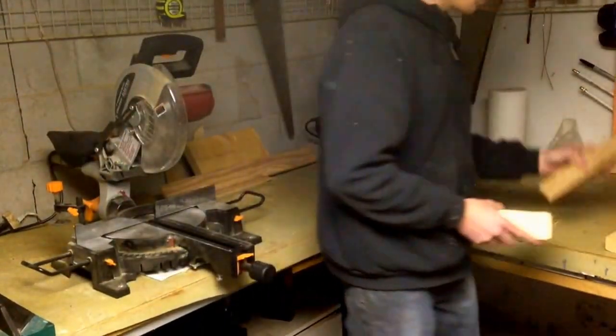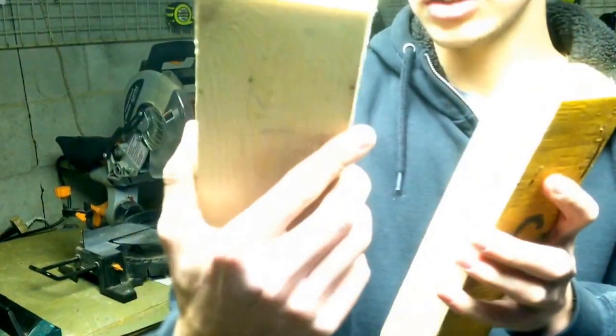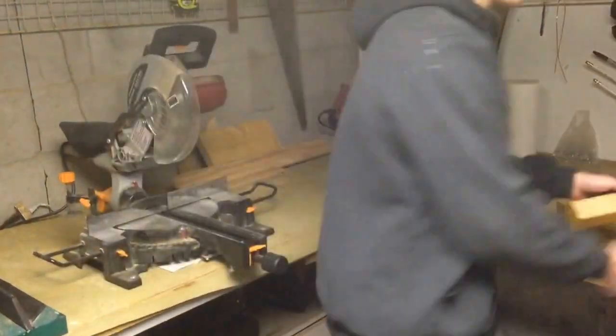The laminated veneer lumber is definitely much stronger. As you can see here, we've got the laminated veneer lumber and the regular KD — I think this is spruce wood. And laminated veneer lumber is definitely a lot stronger.